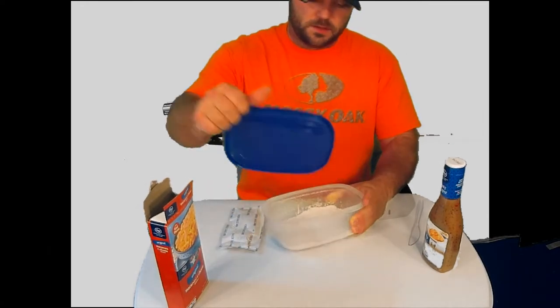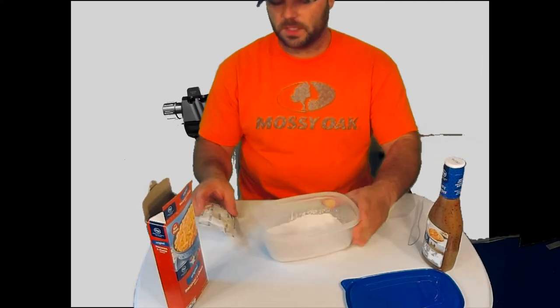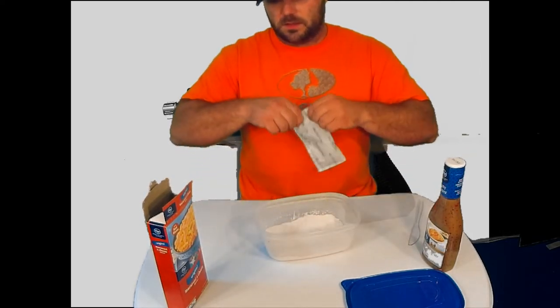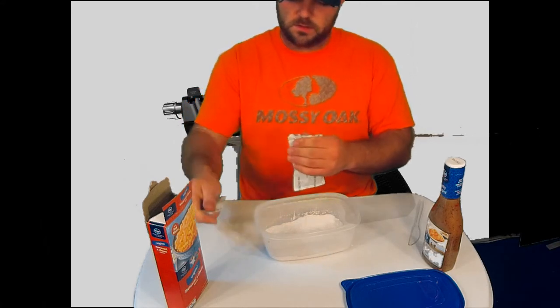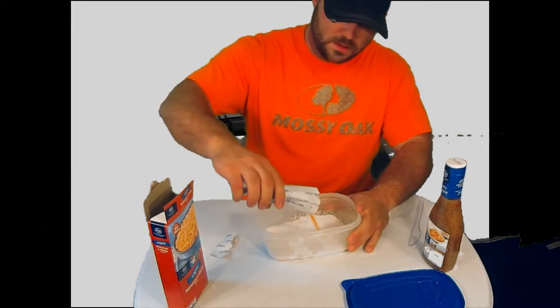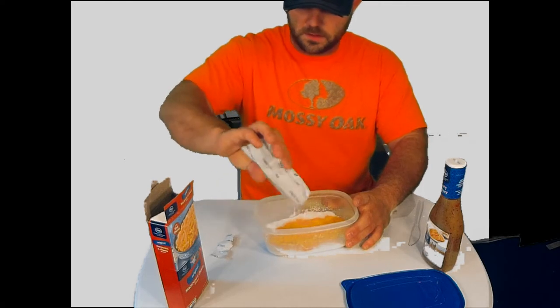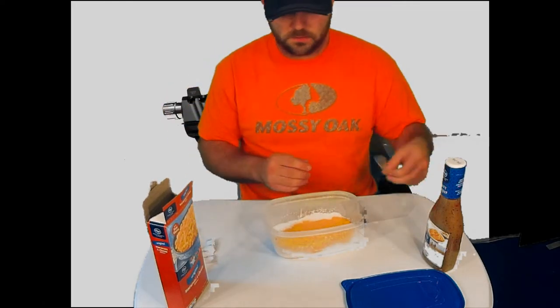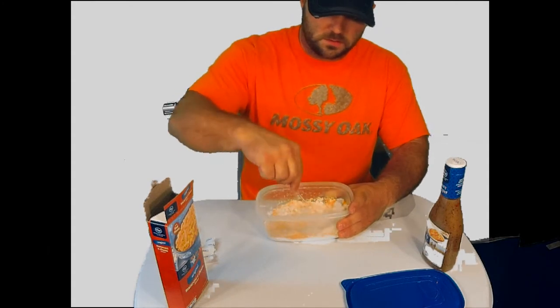I've already got my flour measured out — about a cup of flour in here. Take your cheese packet and pour it in. Now before we go any further, I'm going to take and mix the cheese and flour together.